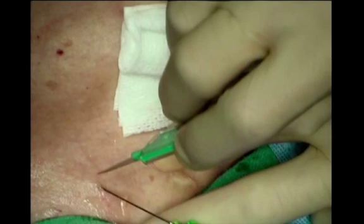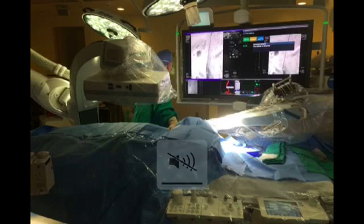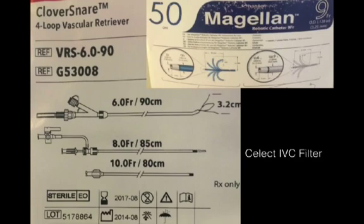Now on to the patient. We use the standard jugular approach — we always use ultrasound guidance to the jugular vein, as you can see here. The setup in the operating room is somewhat different in that the patient is placed on the floor table feet towards the robot, with the robot mounted on the bottom left side of the table. This is done with the patient awake under conscious sedation. We reverse the image so that it feels like the patient is in the usual position. Here we can see the robot being assembled and we're about to insert the robotic catheter into the RCM, or robot control module. We were retrieving a select inferior vena cava filter using a clover snare and the 50 centimeter long Magellan robotic catheter.